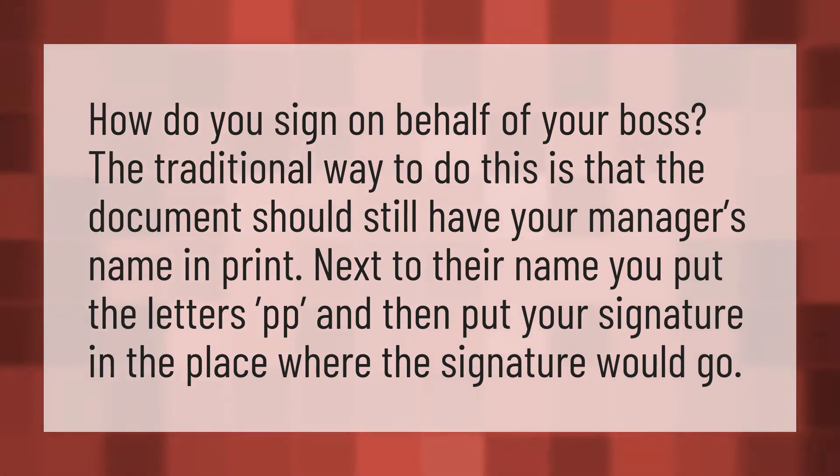How do you sign on behalf of your boss? The traditional way to do this is that the document should still have your manager's name in print. Next to their name, you put the letters PP, and then put your signature in the place where the signature would go.